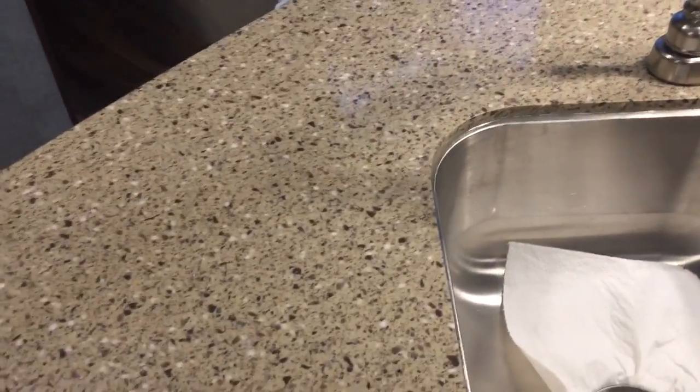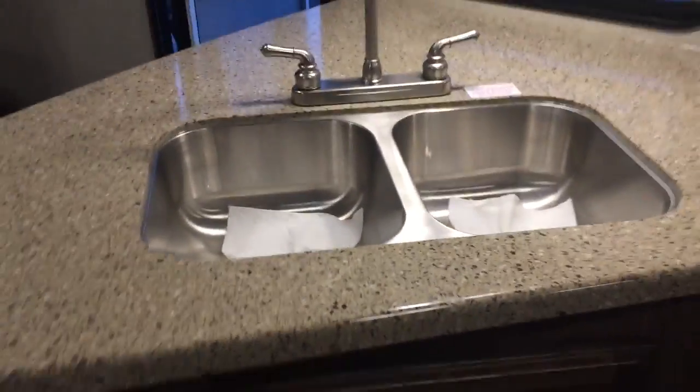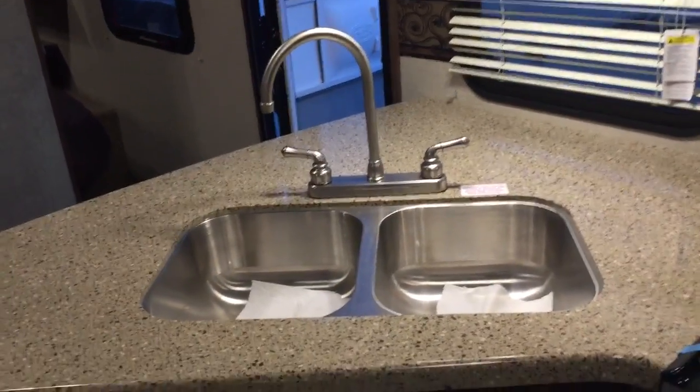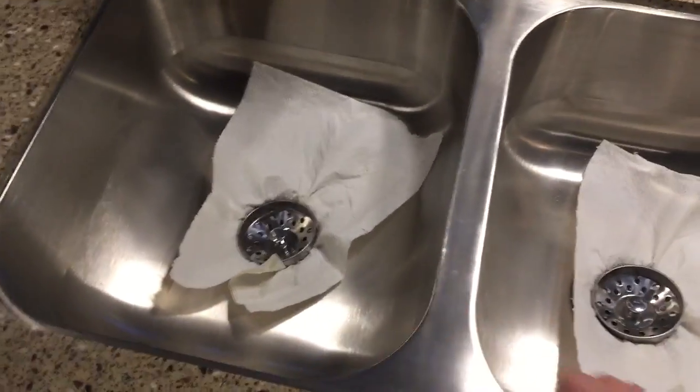Your countertops here — important to note there are no seams on this, it's all one piece. Very nice countertops, as well as a high-rise sink with a 50-50 split — very nice for washing pots and pans. Down here you have large storage, and important to note this unit has all these drawers: three medium-size drawers and then two huge, large, over-the-top-size drawers. You can really fit a lot of stuff in there.